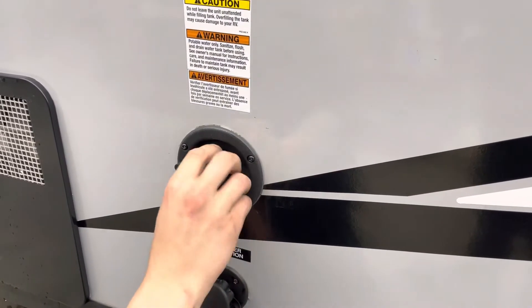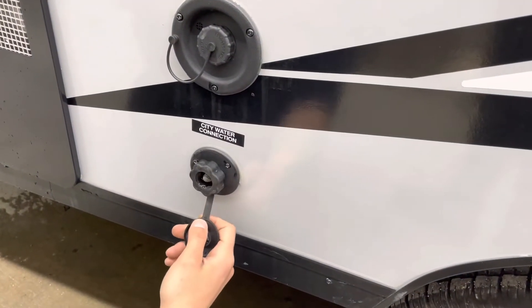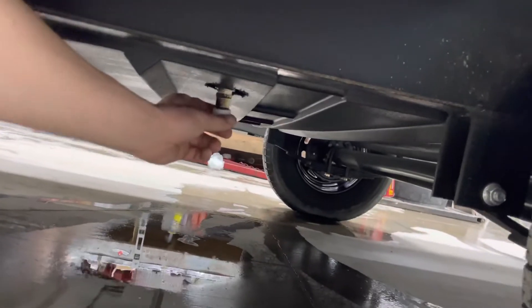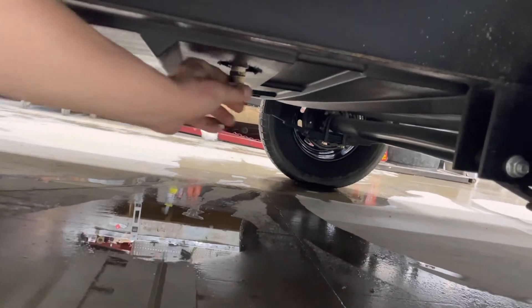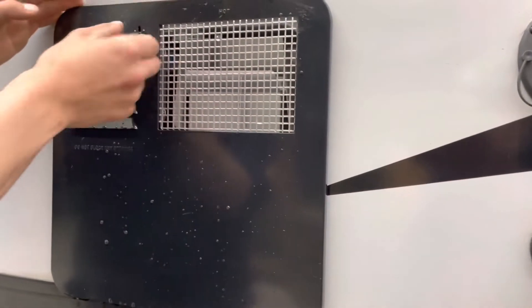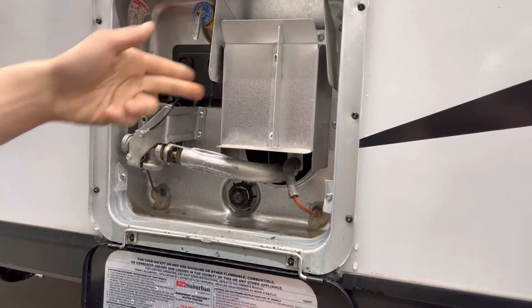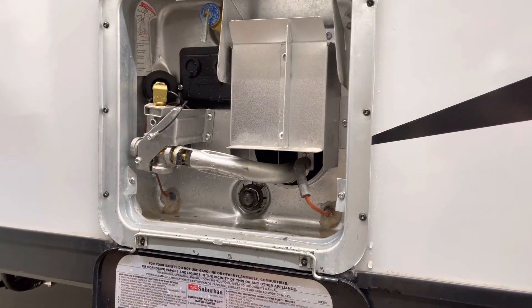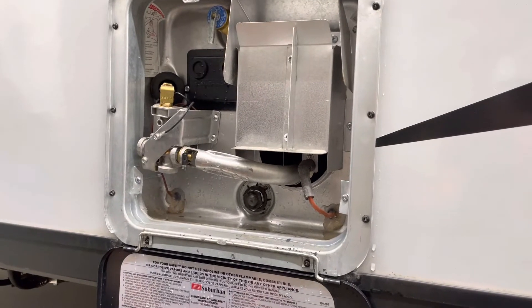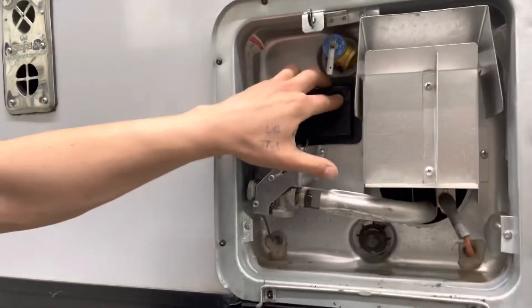Right up top here you've got your fresh water connection — unscrew that cap, your water hose sticks in there, turn on the water, and that'll fill up your fresh water tank. Right below there is your city water connection — same water hose, plug in, turn on the water, and it'll pressurize the lines throughout the unit. Your fresh water tank drain is this cap right here with a little threaded connection — thread it on to close the tank, unscrew it to drain. For the hot water tank, line up the key way, pop it open, and before you ever turn it on with your interior controls, hit this relief valve — a little shot of water coming out lets you know the tank is full and it's safe to fire up.